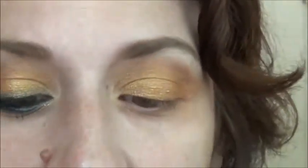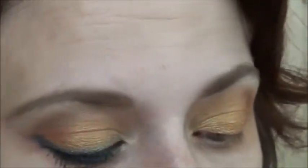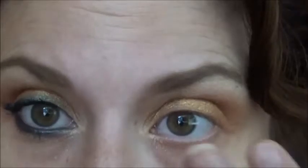For my highlights I'm gonna take a small ELF Professional Defining Eye Brush and take this color called Nude — it's a really pretty shimmery, creamy nude — and put that right under the brow bone. Then I take the brush that had Oatmeal Tan on it and just blend that in. That's basically it for the shadow work, and it gives us all that pretty orange.